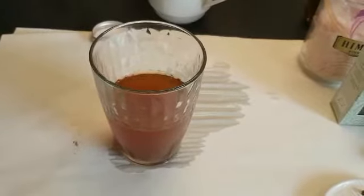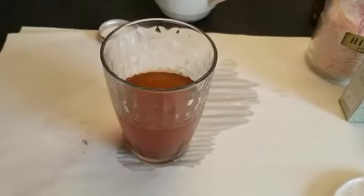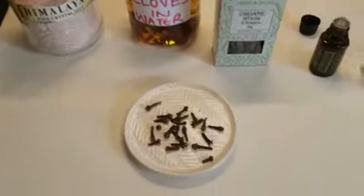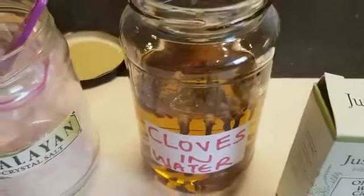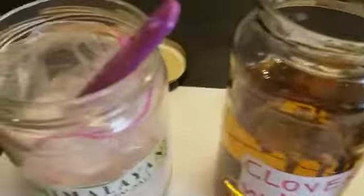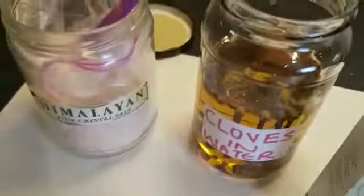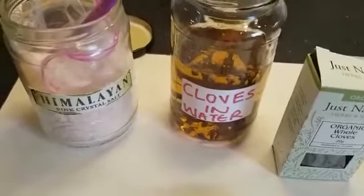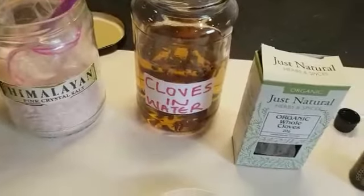If you don't have clove powder and you want to use the clove itself — the whole clove — I'm going to put us through what to do next. The next method is using the whole clove. I've soaked the clove for about 24 hours in plain water. I've got quite a lot of cloves in there, and I'm just doing this in case we don't have access to ground clove. Or you can get your whole clove and blend it yourself in a dry blender.